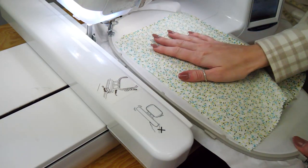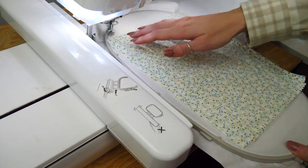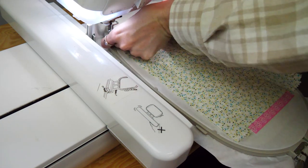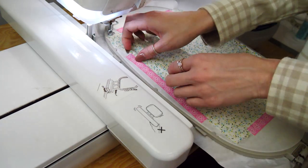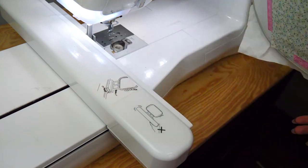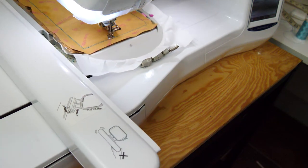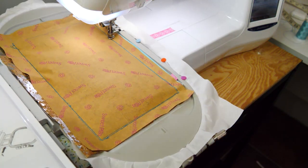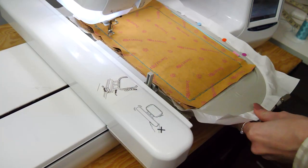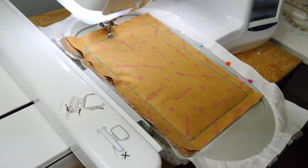Then we are going to place our other piece of lining so it's wrong side up — right sides together — on the back of the hoop. Stick it into position so it's all firm and won't go anywhere. Return the hoop to the machine and we're doing our final outline stitch to make sure we're happy with how everything is sitting. If we're happy with that, let's go ahead and do our final row of stitching, which is a triple stitch to hold everything together.